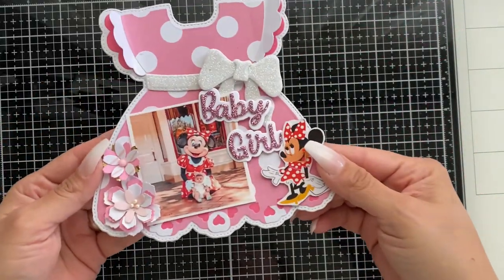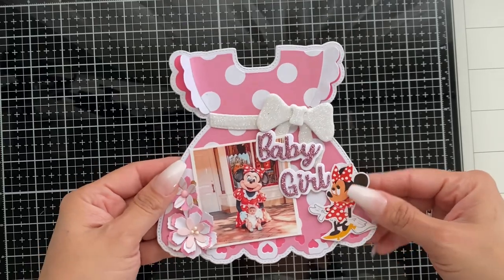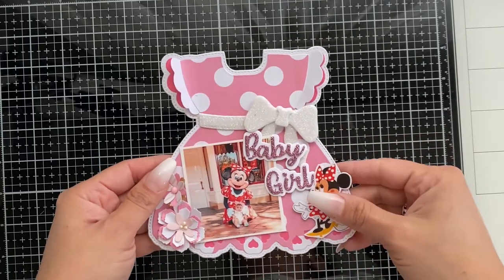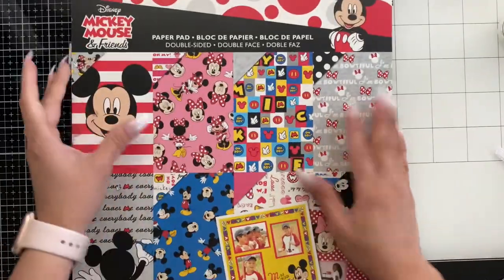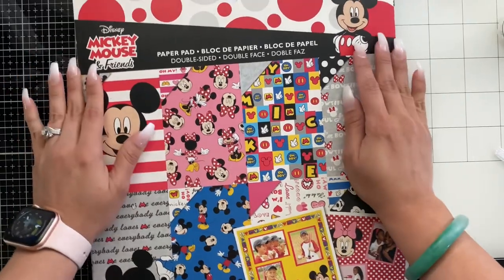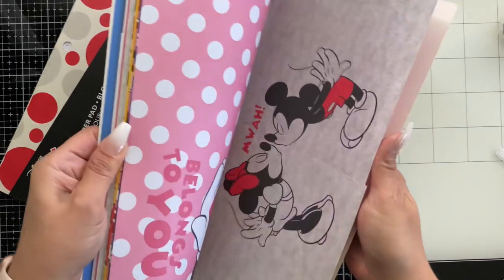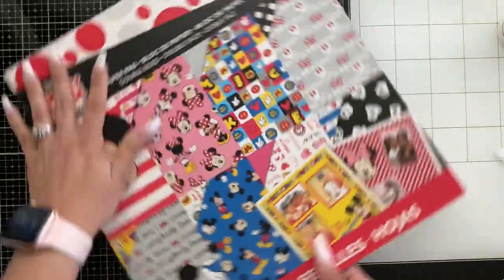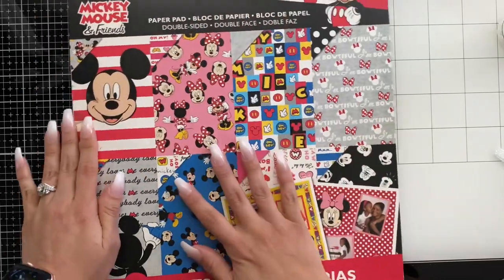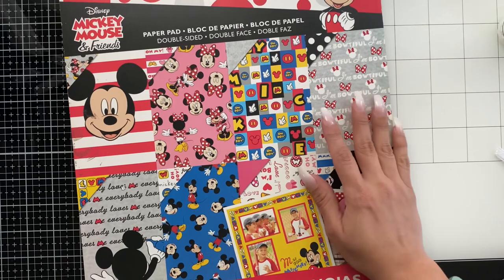Hey guys, here's the project that I'll be creating. Come along with me as I make this step-by-step and show you the products I use. The products I'll be using today is the Mickey Mouse and Friends paper pad. I've had this for a long time and I love using this. As you can see, I've got lots of odds and ends in here but it's a perfect paper for my project.